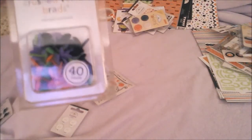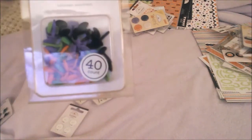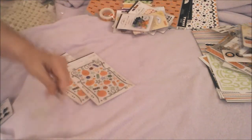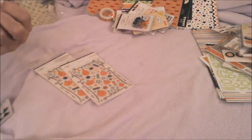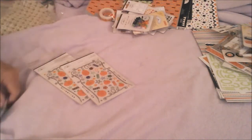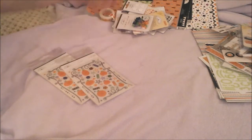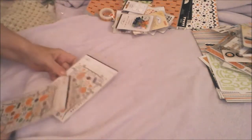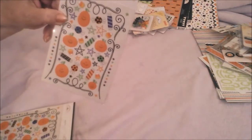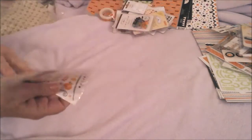More brads — look at these brads! There's orange, green, purple and black. Love that. I've got gold and something else. Oh, and these are little skeleton brads. These are little spider brads. And these two packages are rub-ons — okay, so that's one, two.